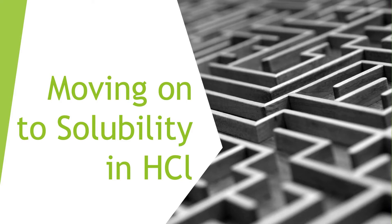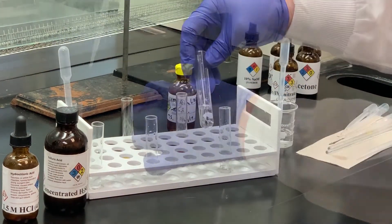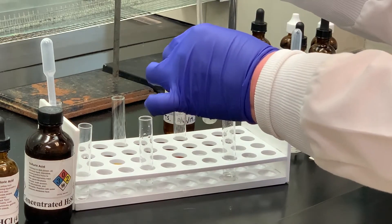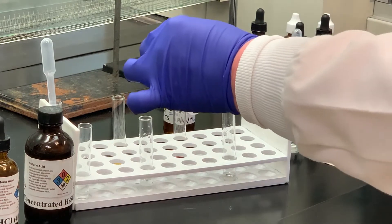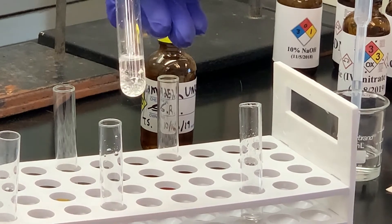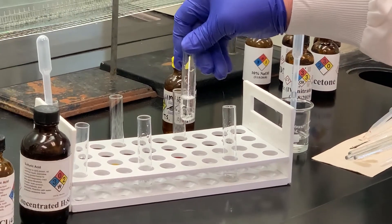So now we have to move to the hydrochloric acid solution. I've got some hydrochloric acid here and I'm going to add some of my unknown to that. I probably wouldn't shake these a lot without some type of stopper since they're caustic acids and bases — I would use a stirring rod instead. You can see the unknown is forming oil droplets at the bottom. So again, we know it's not soluble in hydrochloric acid.